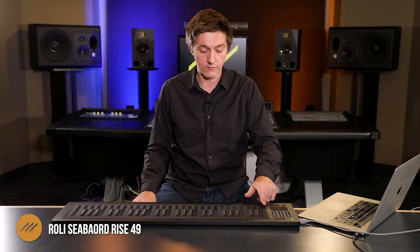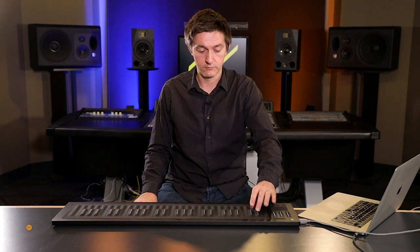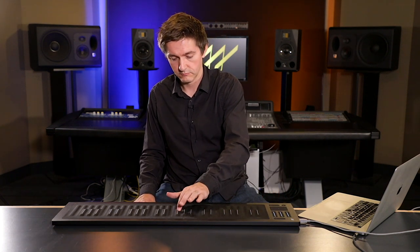The keyboard itself is 49 notes — hence the name Seaboard Rise 49. It goes from C to C, so it's four octaves plus the extra notes giving you a complete C to C. It looks just like a regular piano — you've got white notes raised up, and black notes approximately in the same place as a standard piano, except there's a white stripe to help your eye visually see what's going on. It's covered in a rubbery material — a little bit squishy — which is great because you do a lot of sliding when you're playing with the ROLI.